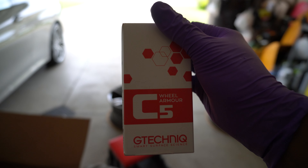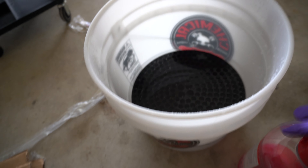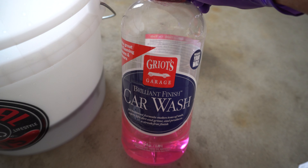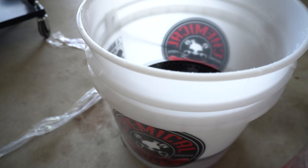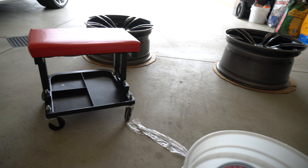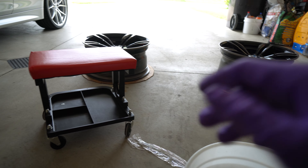So your wheels are protected. I'm cleaning them up with some soap and water — I'm actually using Griot's Garage Brilliant Finish car wash, putting it in a bucket of water and just using a microfiber towel to get all the dirt and oils off and make it as clean as possible so the ceramic coating will do its job perfectly.